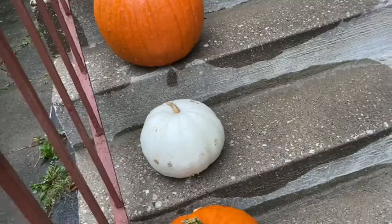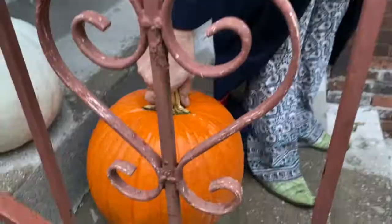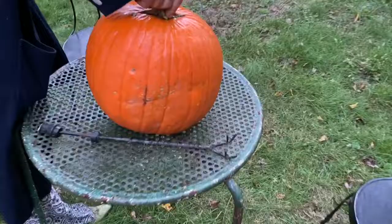Can you carry this pumpkin for me? Can you carry this pumpkin for me? Because it's too heavy. Where? In the backyard so I can carve it. Which one? That one — the one the squirrel didn't get.